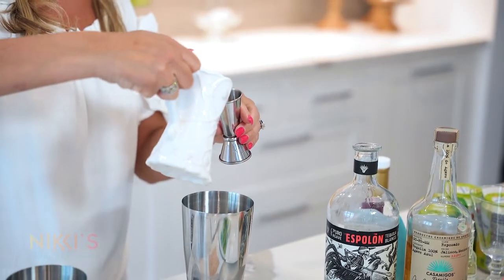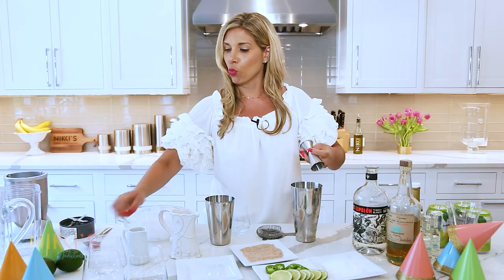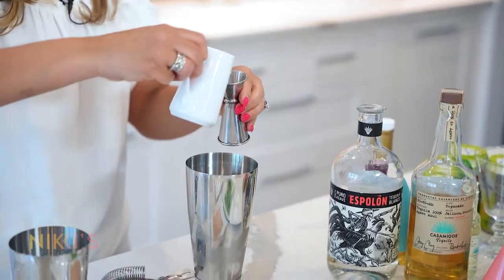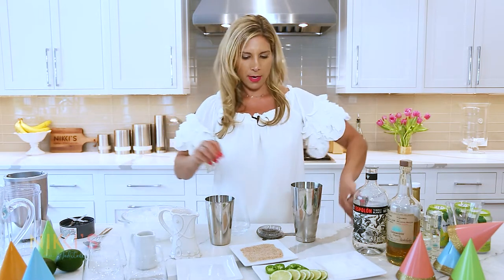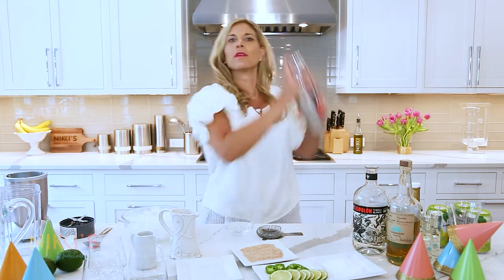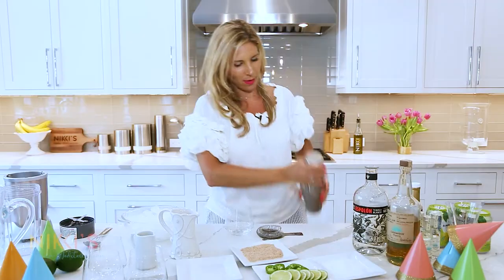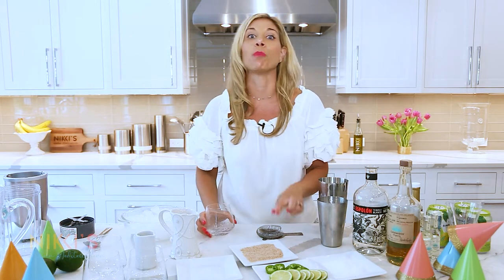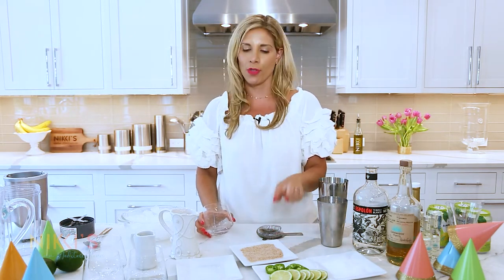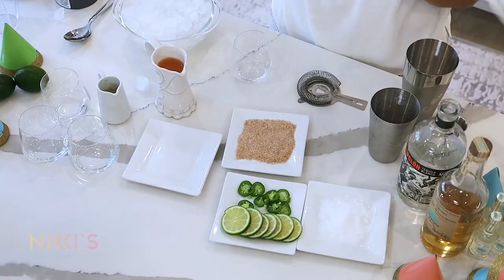I'm going to use two ounces of fresh grapefruit juice — I love the flavor of grapefruit — and one ounce of fresh lime juice. Put that in there and shake it up.